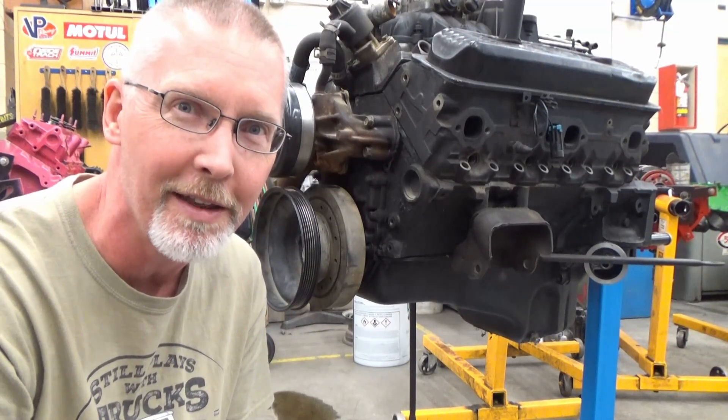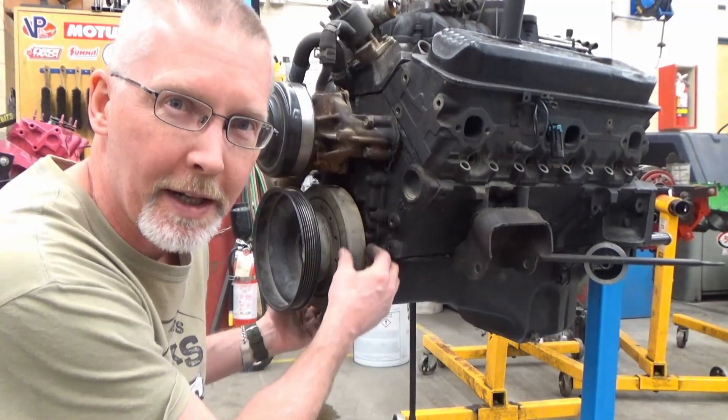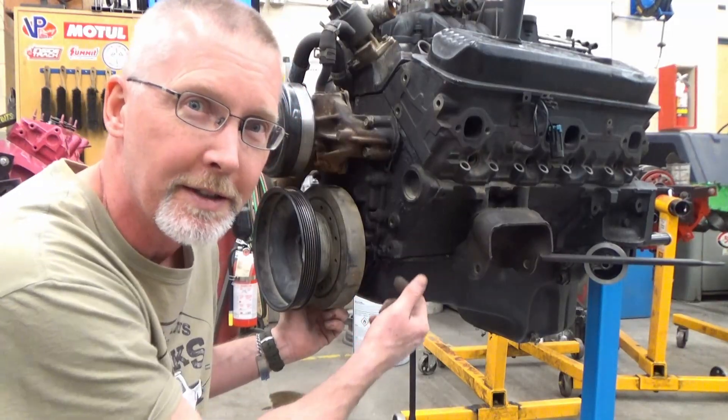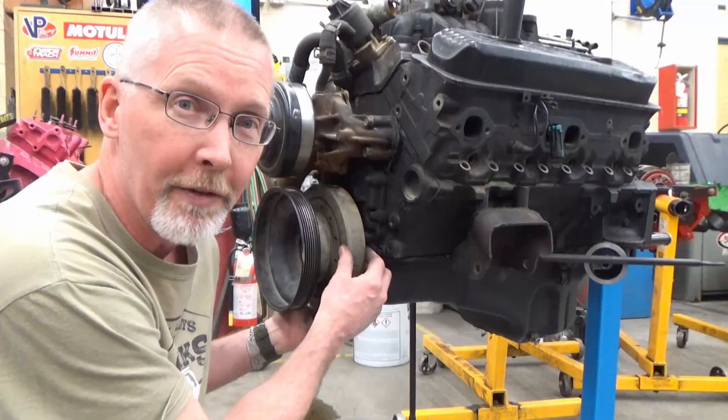Ladies and gentlemen, come gather around. Today we're going to remove this beautiful harmonic balancer — maybe we're going in to change that seal that always leaks oil, or maybe we've got to change the timing chain because it's rattling, or we're going to be rebuilding this engine. This guy has to come off. Let's go.